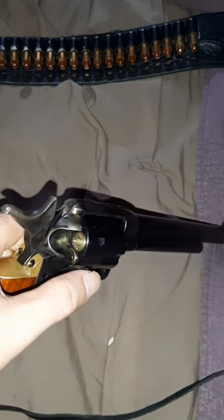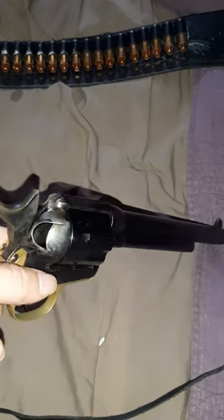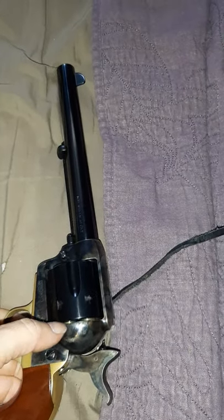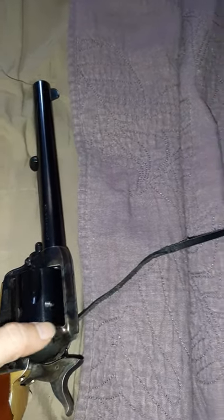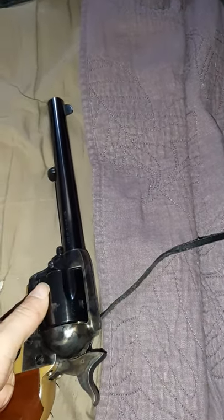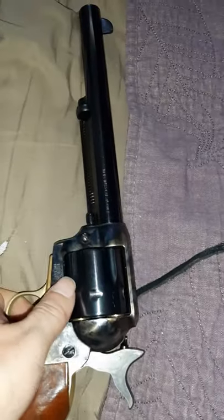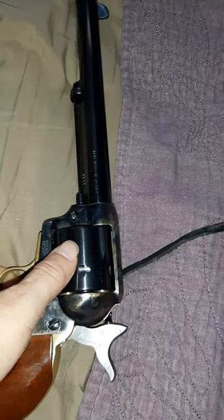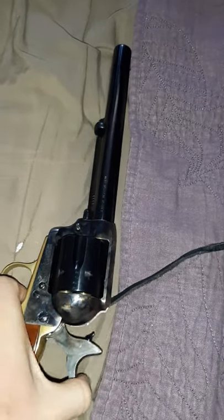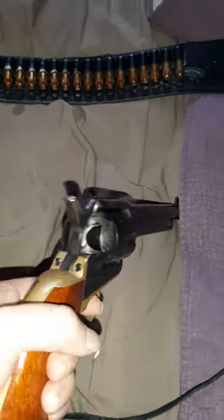In order to get this thing lined up with the empty cylinder, I use the ends of the shells to tell me where that cylinder is. So as you can see, it is right there — I put it on the last one, cock it, pull the trigger, let the hammer down onto the empty cylinder, and there you go.